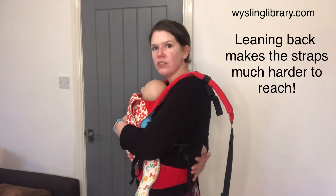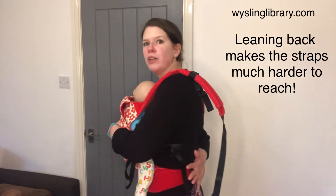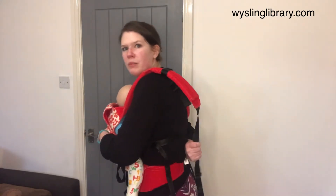One of the best tips when you're reaching for the strap is not to lean, because if you lean it gets further and further away from you. If you're struggling to find it, place your hand on your back and just lean forwards — the strap will come to your hand.